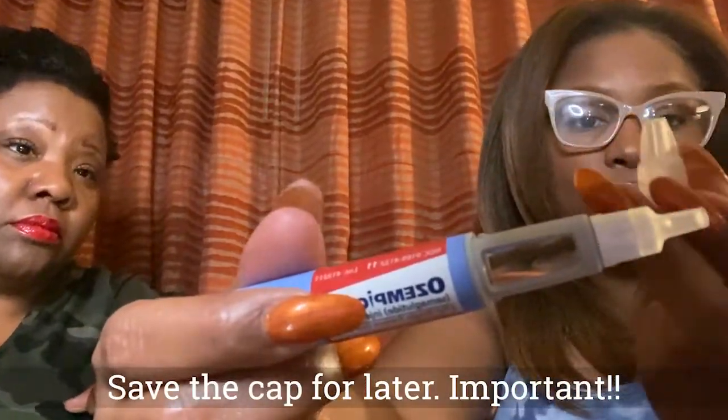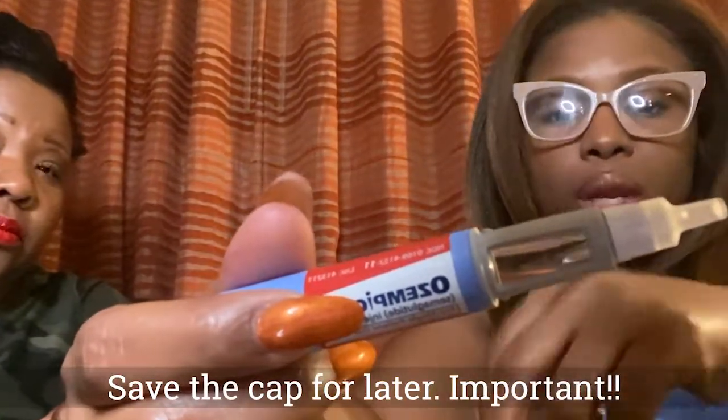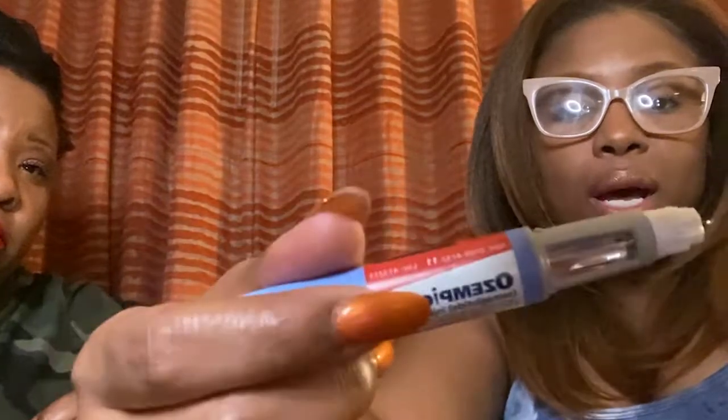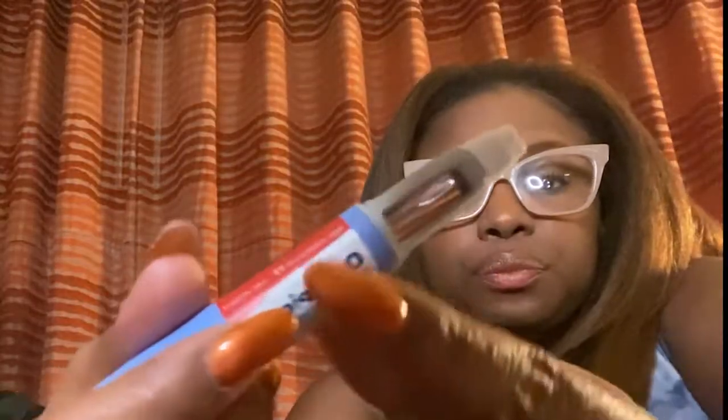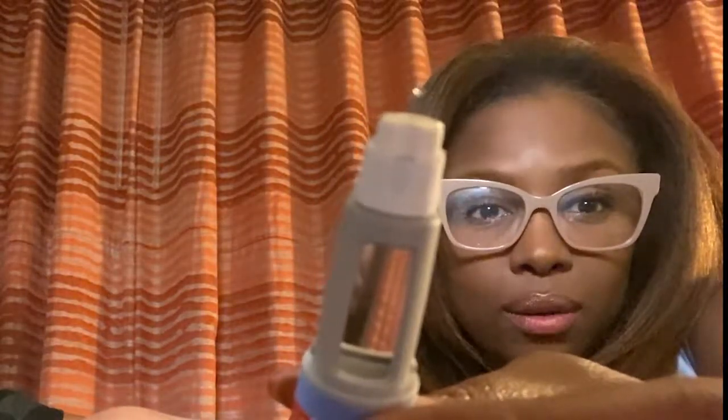Save that cap because you'll need it to dispose of your needle — do not throw it away. Pop this top, and if you see a little bit of the semaglutide coming up from the top, that's okay. We're going to check our pen to make sure it is working and check the flow before we start. To do that, make sure your dial is set to zero.